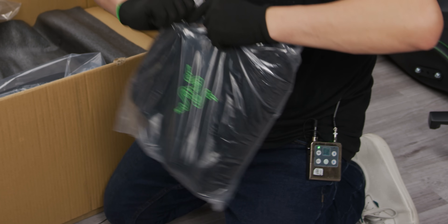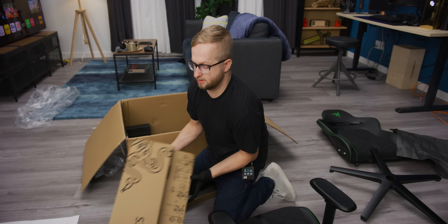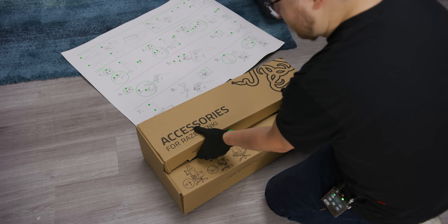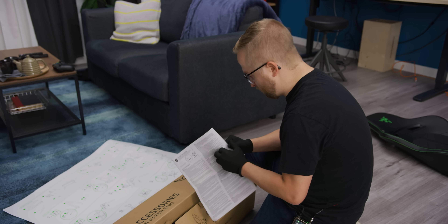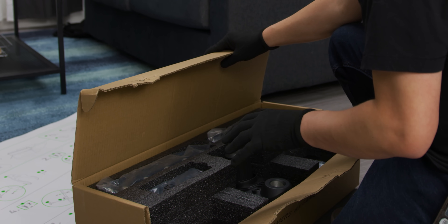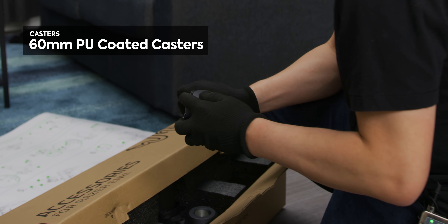Memory foam headrest pillow — this one's shaped a little differently. One thing about doing all these chair Short Circuit videos is I'm getting really good at building chairs. This is where the instructions just go out the window — I'm just gonna open it up. Razer stickers, talks about the three-year warranty. I do like the way they've laid everything out with the accessories — everything's right in front of you. They've got 60mm PU casters for the bottom.